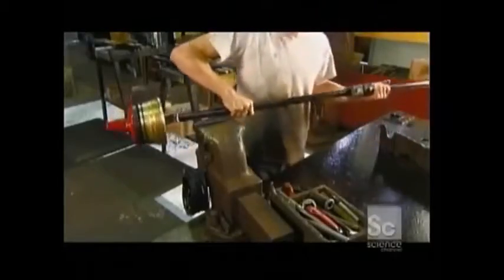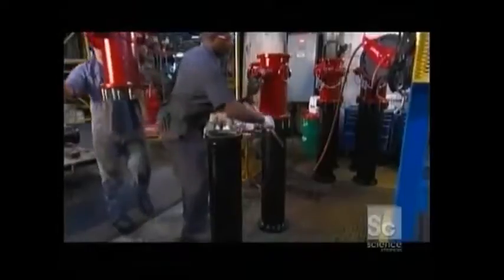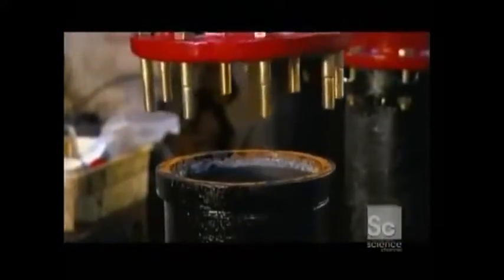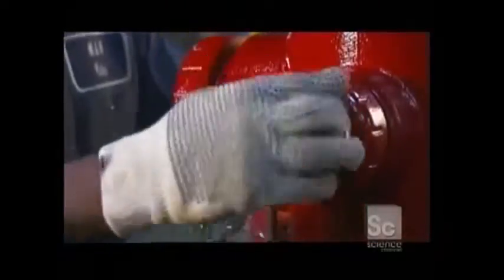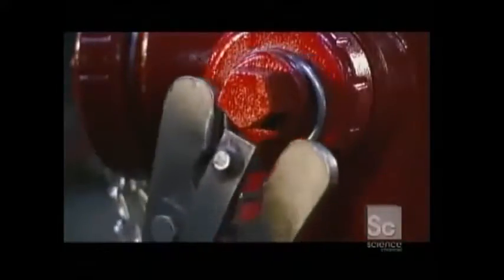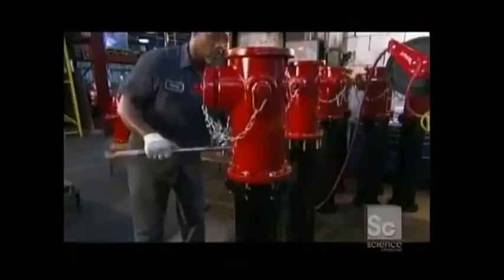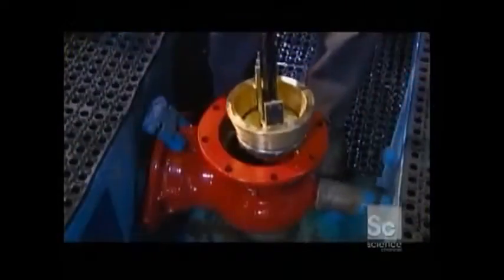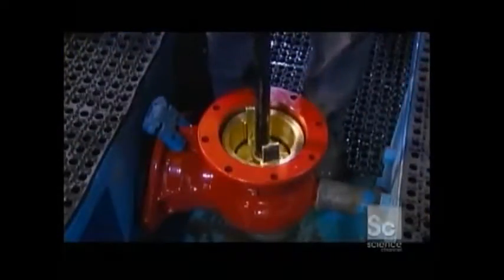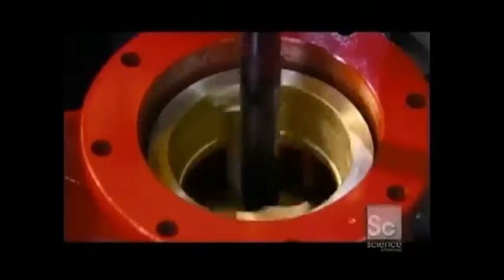Now the hydrant is ready for final assembly. Workers attach the nozzle section to the top of the hydrant barrel and fasten nozzle cap chains with a crimping tool. Using a torque wrench, they attach cast iron safety rings. These rings are designed to disengage the top from the bottom of the hydrant so it doesn't get damaged if a vehicle hits it.